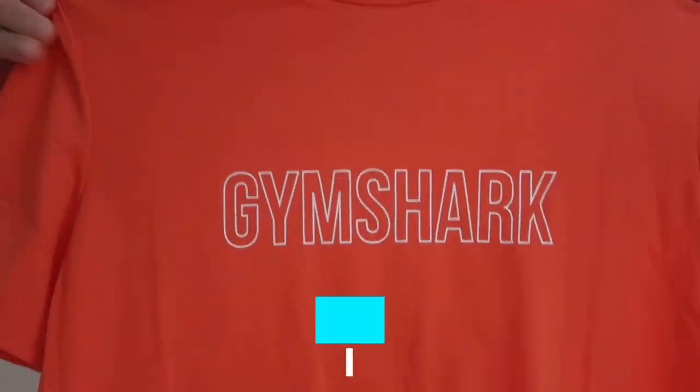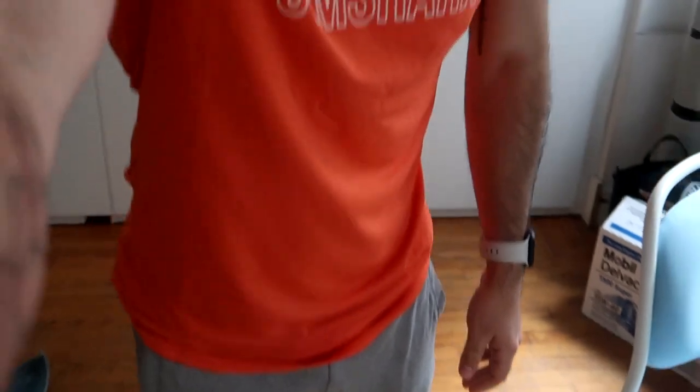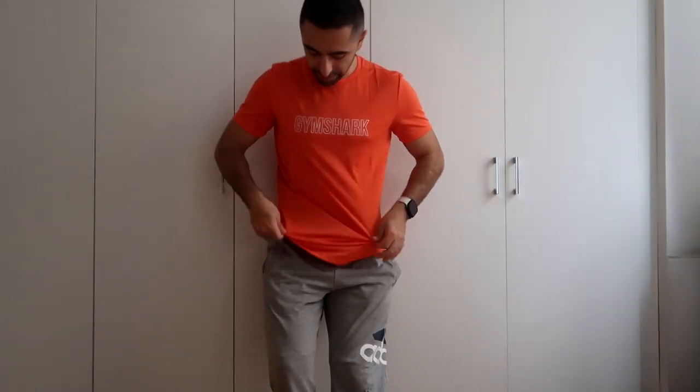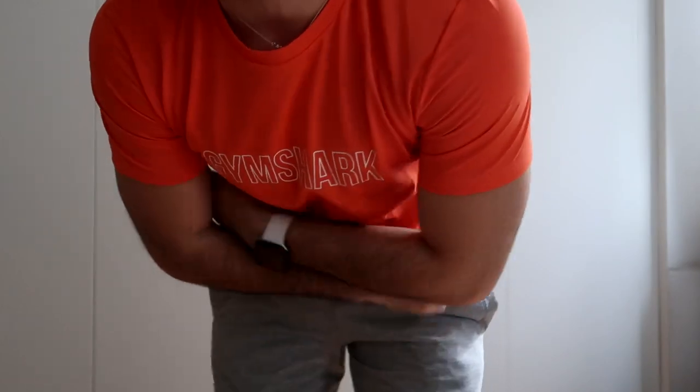This is the t-shirt with the Gymshark logo — very neon. They call it red but I'd say it's more between orange and red. The fit is actually not bad. This part is slightly more fitted at the top, then it goes a bit looser but not super loose. I could definitely wear this as a regular shirt; not sure if I'd wear it to work out, but it's comfortable for that. The arms fit really, really well — you can see it's more fitted there.